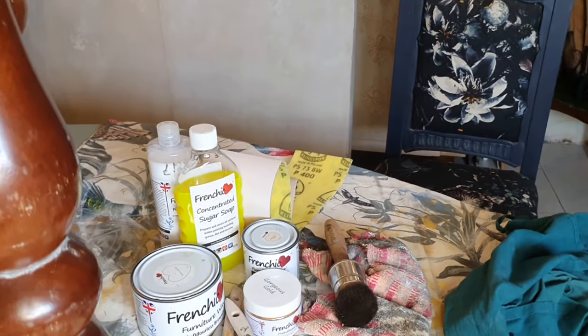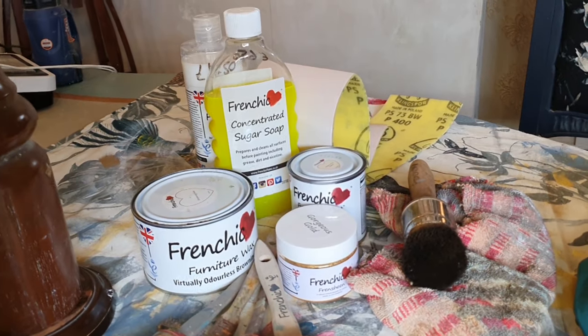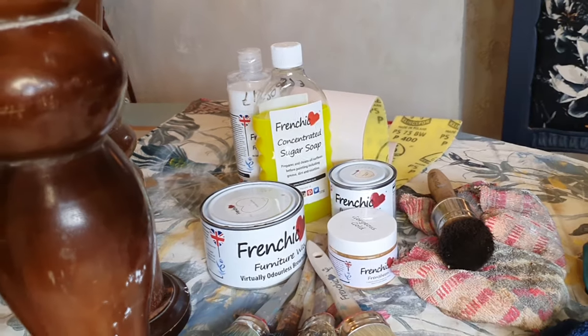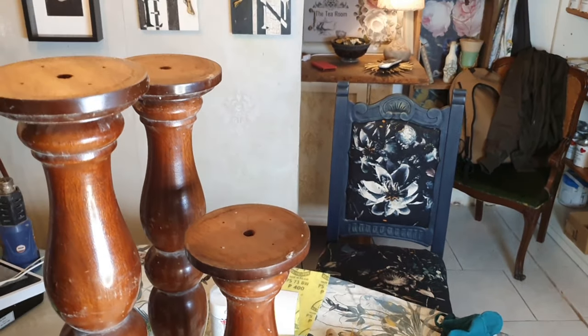What do we need? Mainly we need a sugar soap to clean, some sanding paper, we are using the creme de la creme from the Lazy range — the Alfresco Lazy range — some gold French sheen, gorgeous gold French sheen, and finally our favourite product which is the browning wax. So we are going to upcycle and re-love these balustrades into candle holders in a style that is classic, contemporary, shabby chic, or whatever you fancy they can be.